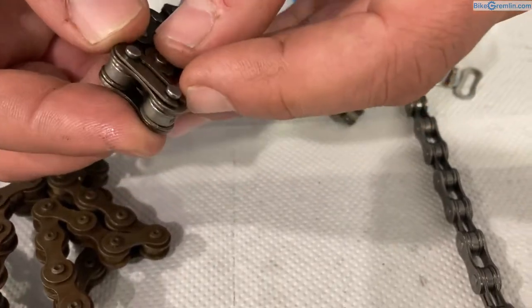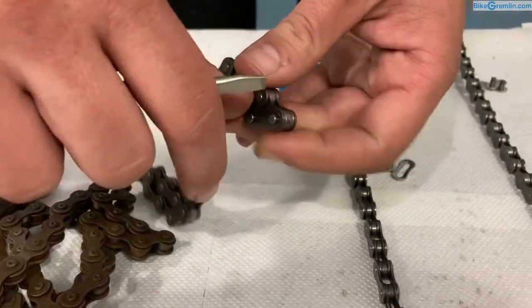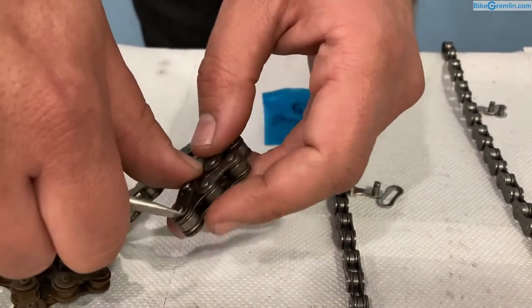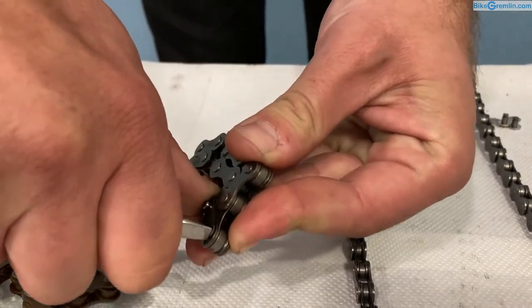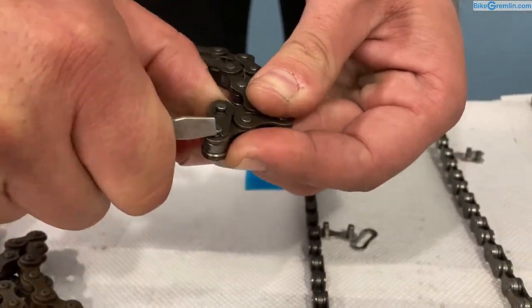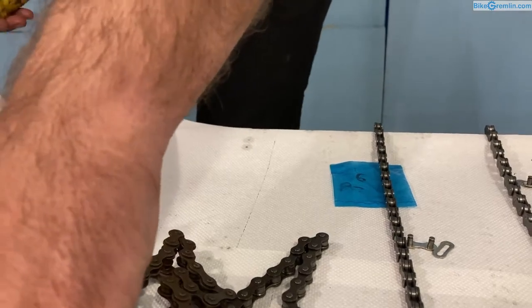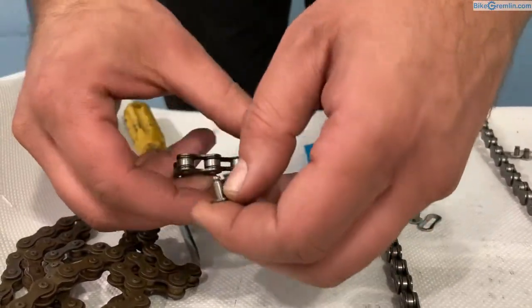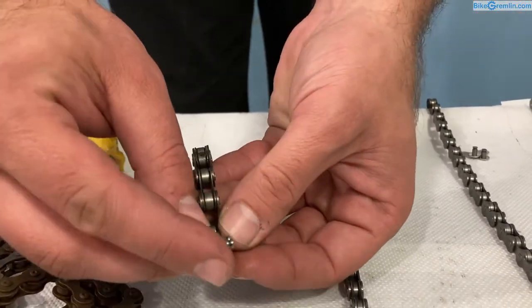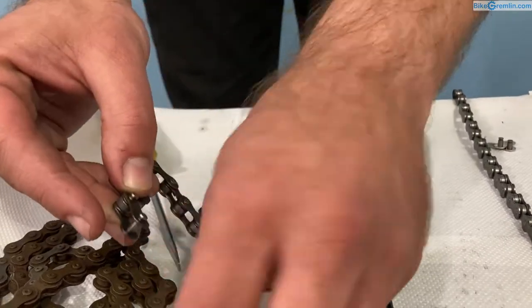In order to disconnect it you need to push this out, and for that you can use a screwdriver — it takes a bit of convincing, a bit of force. You won't be seeing these kinds of quick links on multi-speed chains because they protrude a lot to the outside, which would prevent the chain from working nicely with the cassette.